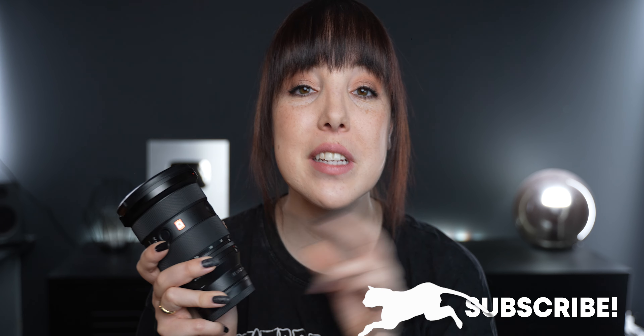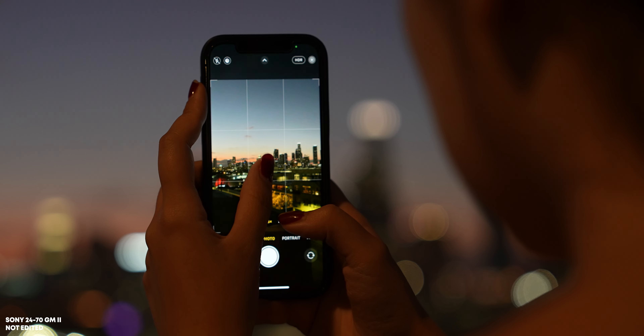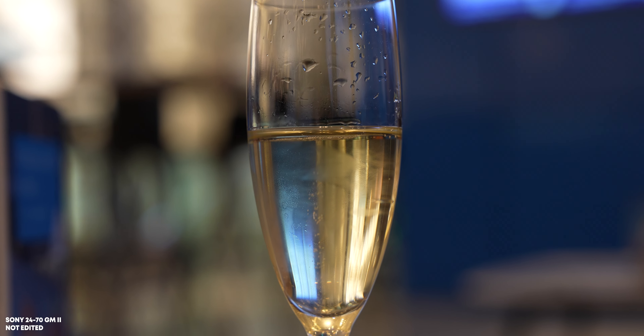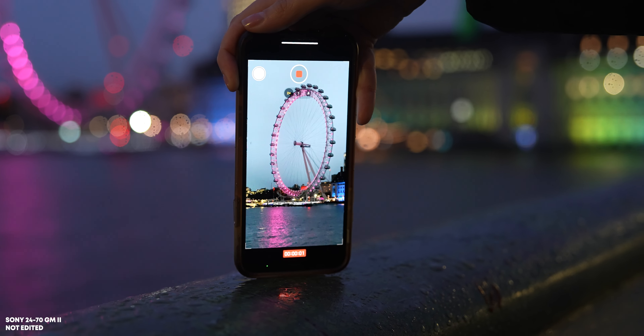This is an f2.8 lens, which means two things. One: bokeh. Bokeh is basically that creamy blurry background that you see in a lot of photos and videos. The lower the number, the more blurriness it can produce — the more bokeh. I think that the bokeh this lens produces is really great. And when it comes to bokeh balls, some lenses produce a kind of weird bokeh ball, but the G Master 24-70 Gen 2 actually does a really good job.